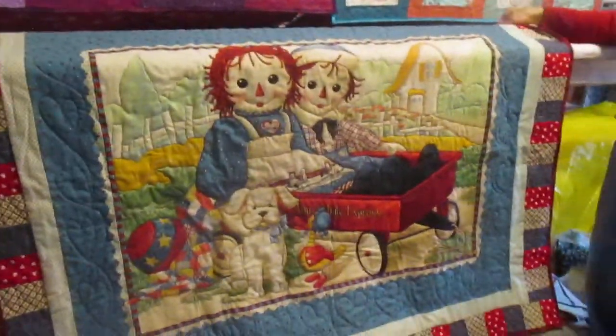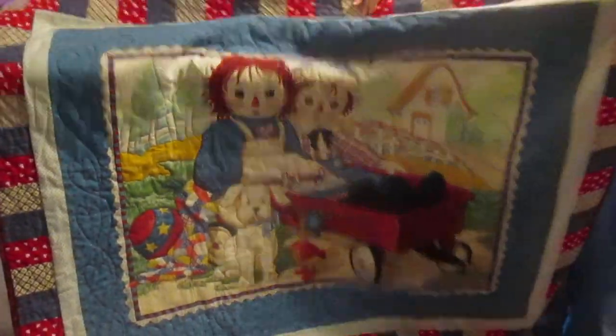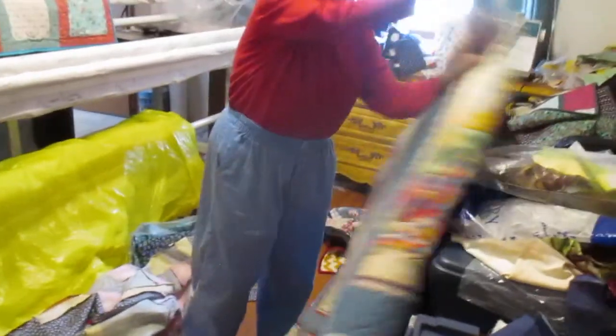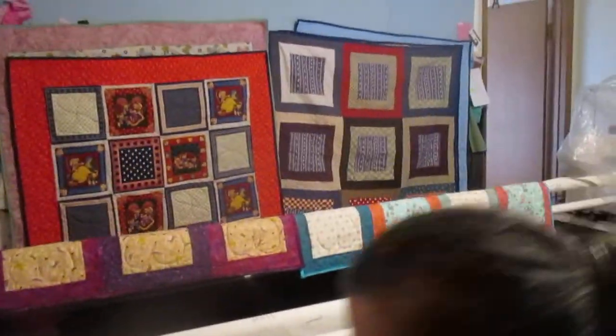Now this one I couldn't cut off, so we improvised. This is what we ended up with on this one. Now I'll go around to find more heart material.